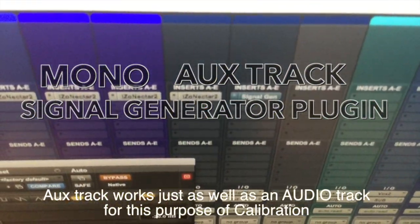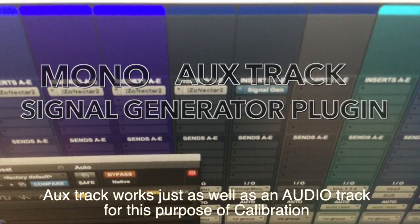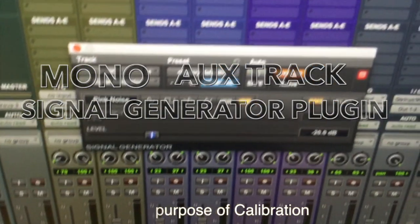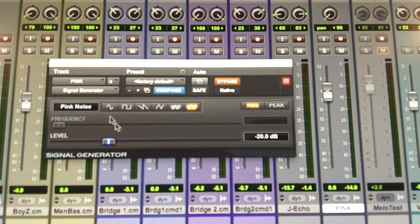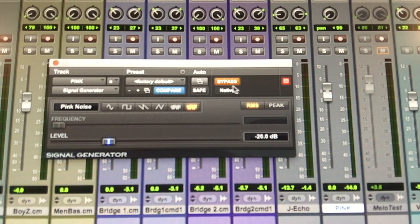On this track I have a signal generator plug-in. It is currently bypassed. The settings are: RMS, not peak; minus 20 dB; pink noise, not a sine wave. The frequency is set all the way back, and the level setting is noted. It is bypassed for now.